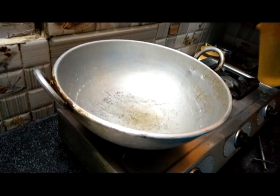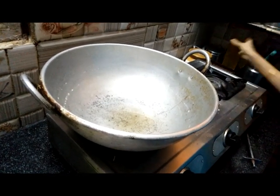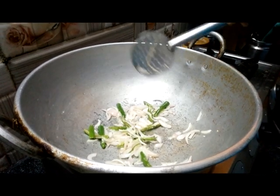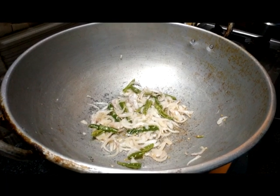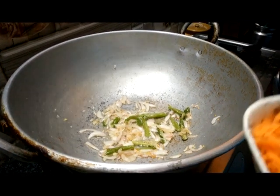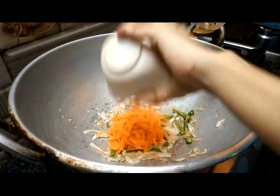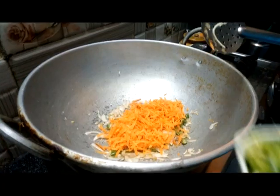Put the egg in the pan and add the egg. Then add carrot and capsicum.